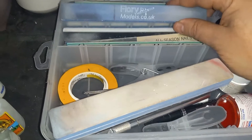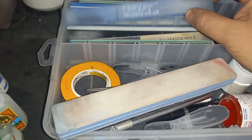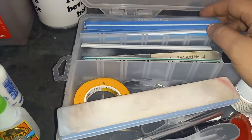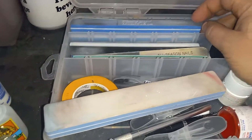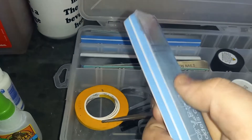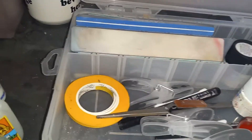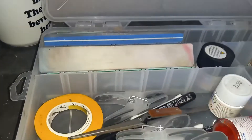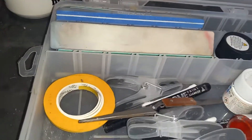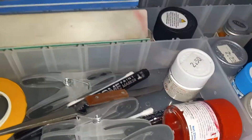Next up, sanders. Sadly, the ones I use by Flory are being discontinued or have been discontinued, so you won't be able to get these for very much longer. But you can get similar ones at hobby shops or online. I use a fine, a medium, and a coarse most of the time. Sometimes I use a polisher, which is just a super fine sander. And sometimes I use a paper towel as a sander, believe it or not — it is a super fine grit, so it's very helpful for body sanding after you paint a car.